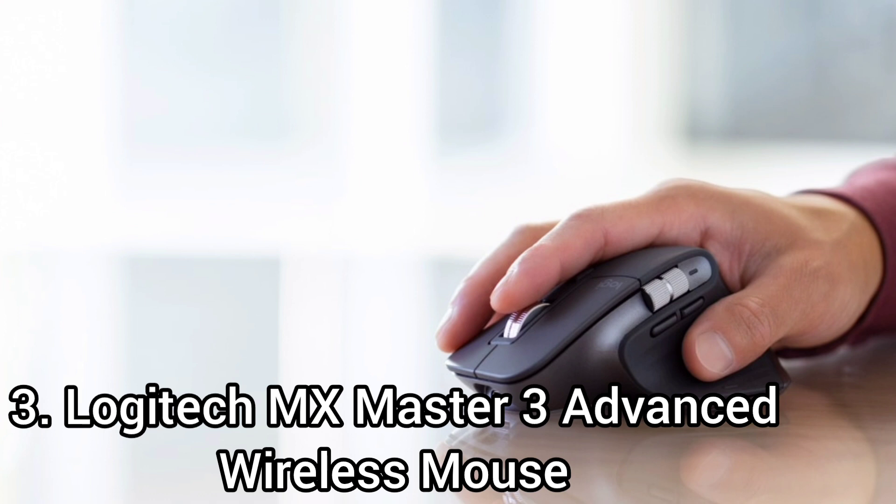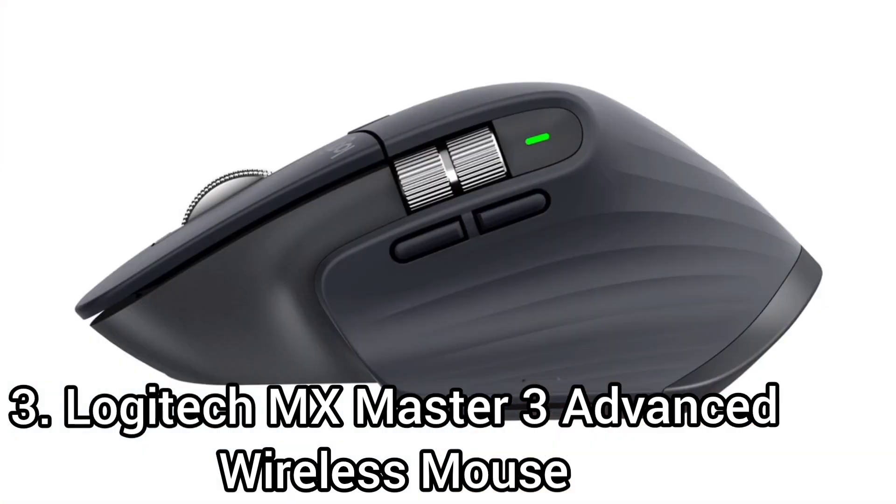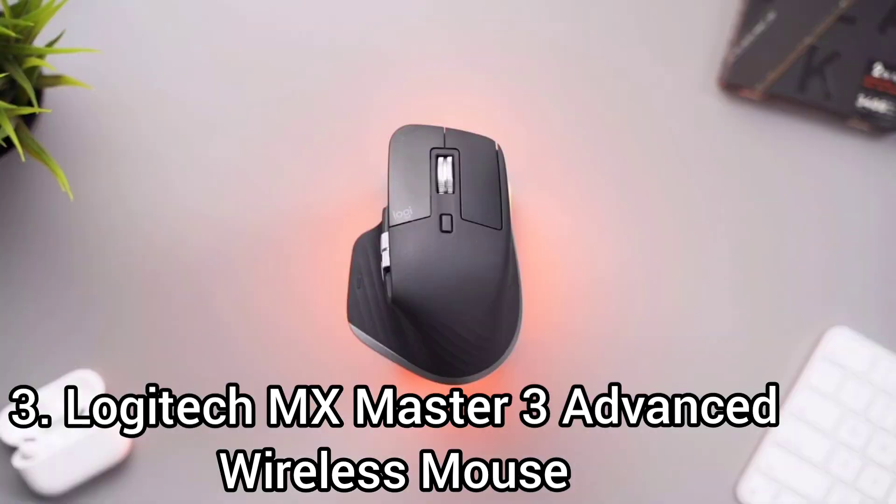Number 3: the Logitech MX Master 3 Advanced Wireless Mouse. The Logitech MX Master 3 is a great professional-looking mouse that's fairly versatile for everyday use. It has an ergonomic design that is comfortable to use for hours, thanks to its thumb rest and rounded shape. This mouse is very well built and is quite heavy, giving it a hefty feel. It is a wireless-only mouse, and while its latency is suitable for casual gaming and productivity tasks, it isn't recommended for competitive or fast-paced gaming.